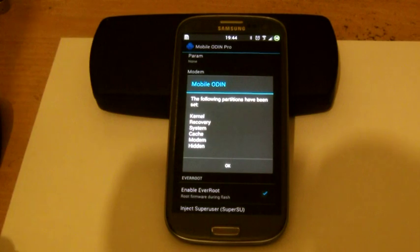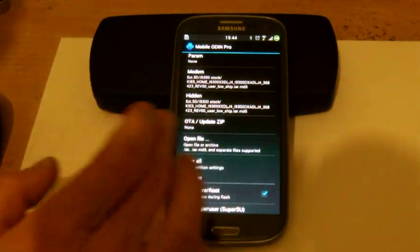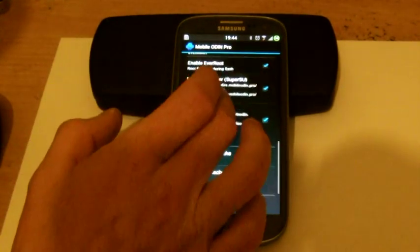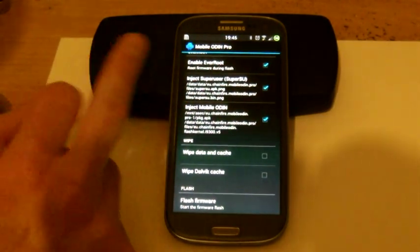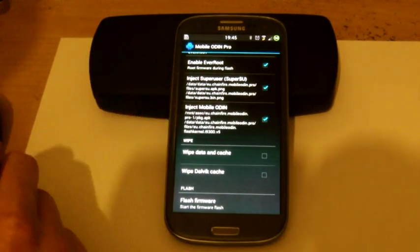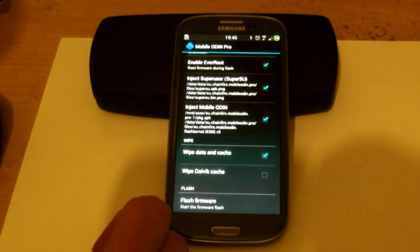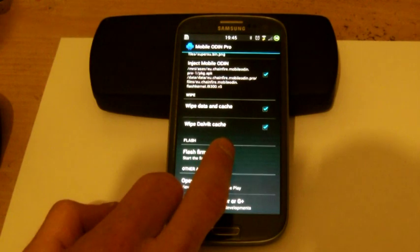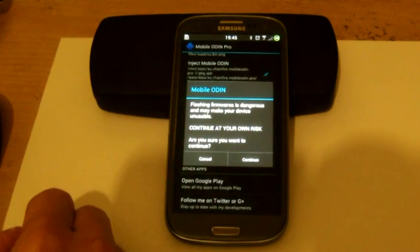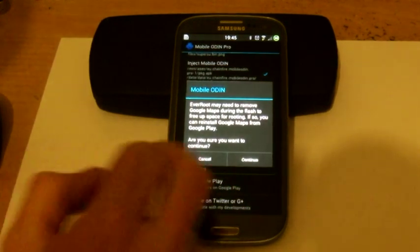Once you select the file, it tells you everything that it's going to flash. Just click OK. If you want to keep it rooted, check 'Ever Root' — it's already checked. Check 'Super User' and check 'Mobile Odin'. I'm also going to wipe data and cache and wipe Dalvik. Once I've selected all that, it's just a matter of hitting 'Flash Firmware'. It'll give you a little message — once you've read it, just click Continue. Again it'll give you another message — click Continue.